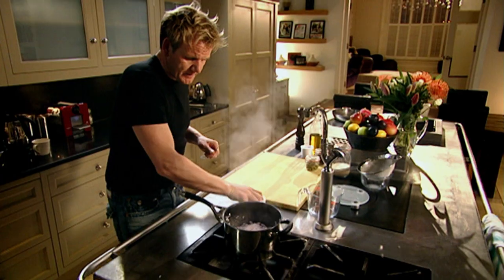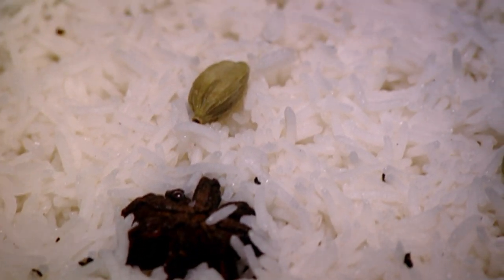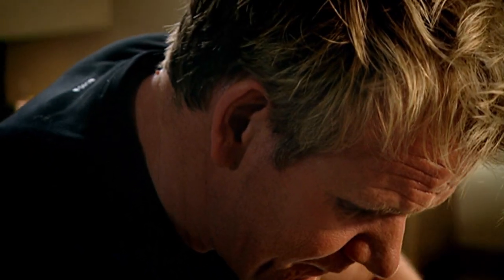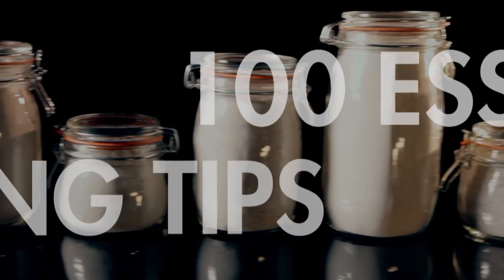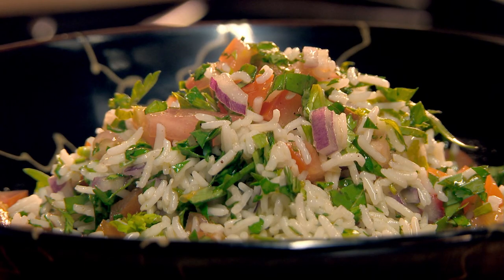Lid off. It smells aromatic. Basically all the water's absorbed, the rice has doubled in size, and it's nice and light and fluffy. Take the star anise out. The cardamom pods should have risen to the top — pods out. Take your fork and fluff it through, it just starts to open everything back up. Once you've forked it through, it becomes really nice and light and fluffy. That is perfectly cooked rice. Always make the most of your leftovers — use last night's rice in stir fries, scrambled up with eggs, or make a delicious fresh salad. Remember, a good cook wastes nothing.